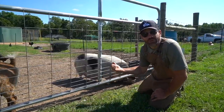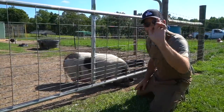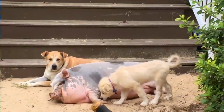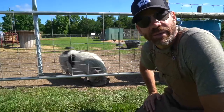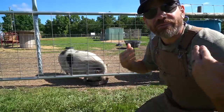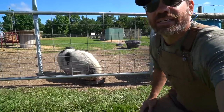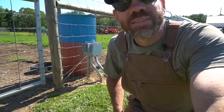Good morning, Peach! Most of y'all know this old girl Peaches. Today I want to see if I can teach her a new trick — fingers crossed this works. If you've been following us for any amount of time, Peaches is our eight-year-old pot belly pig, one of our original first animals here on the farm. Today I want to see if I can teach her to drink out of this 55-gallon drum.